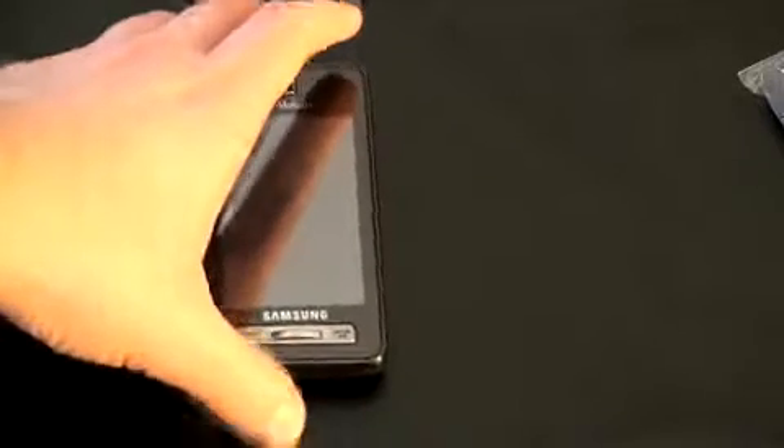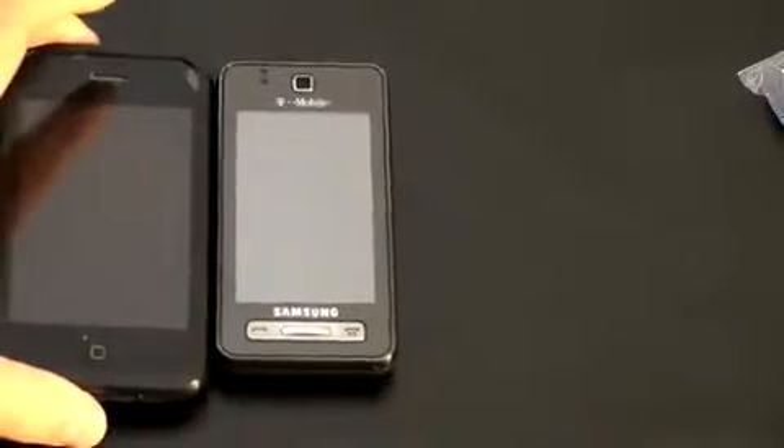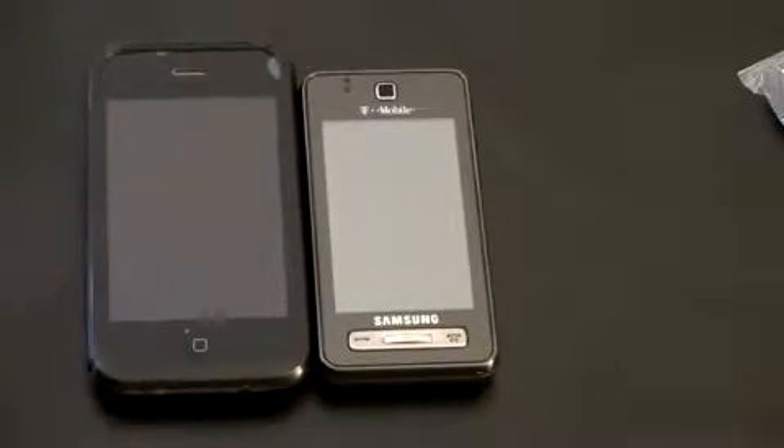Let's do a size comparison — this is going to draw a lot of comparisons with the iPhone. So there is the iPhone with the Samsung Behold. The Behold is much smaller; you can certainly see there's a size difference there. And if we do the profile shot, it's certainly a thinner device as well.